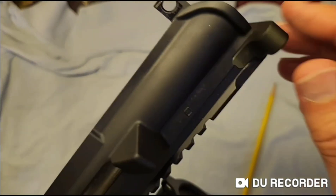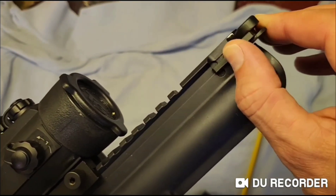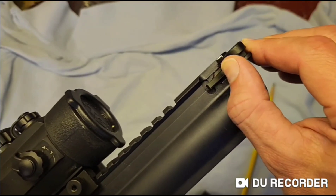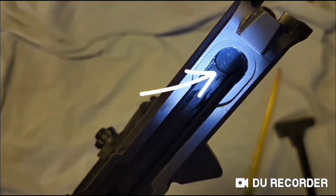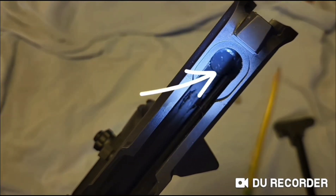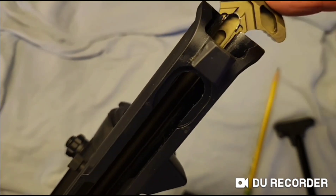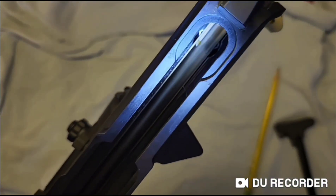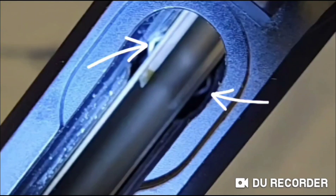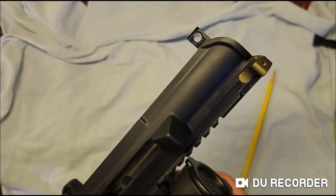Here you can see the mil-spec charging handle latches to the exterior of the upper receiver with the steel catch on the left side of the receiver. If you look on the inside of your upper receiver, you will see a circular cutout — this is what the latchless's spring protrusions will engage into. The latchless does not use any exterior engagement.